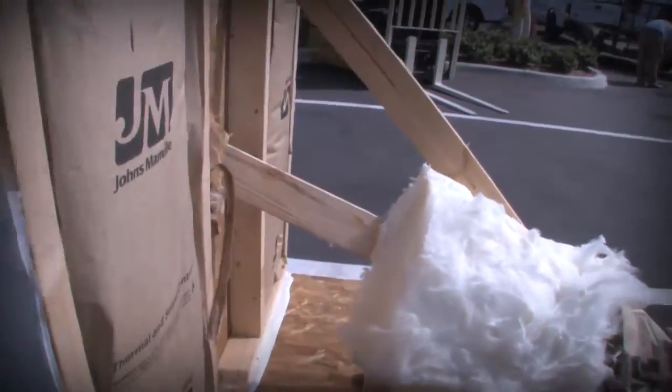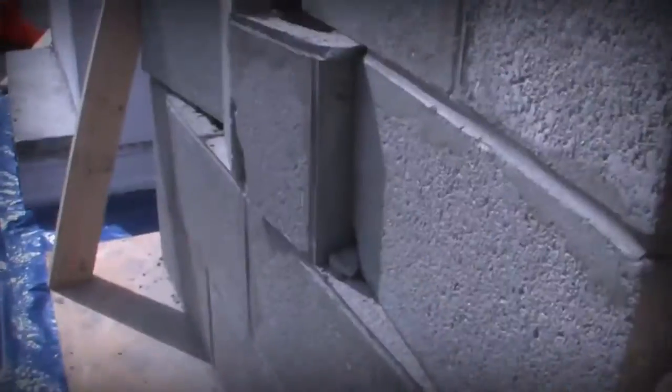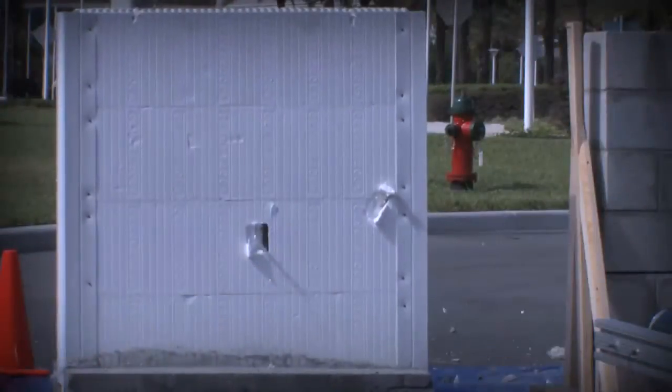Pretty much results are as expected. As you can see, the wood frame wall — the 2x4 missile drove right through it all the way to the other side. On the concrete block wall, it basically blew the whole back side out. And then on the ICF wall — where we increased the wind speed from the 50 miles per hour projectile to the 75 mile per hour projectile — it literally just bounced off the wall. Exactly the results we expected, and the reason that we make the product that we do.